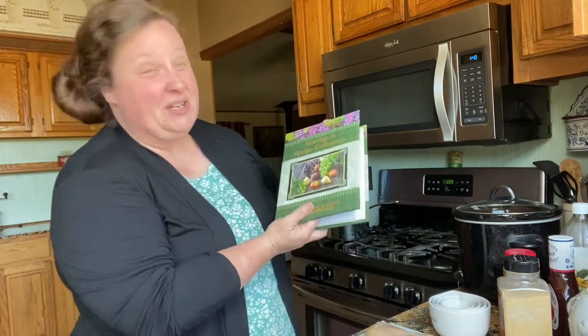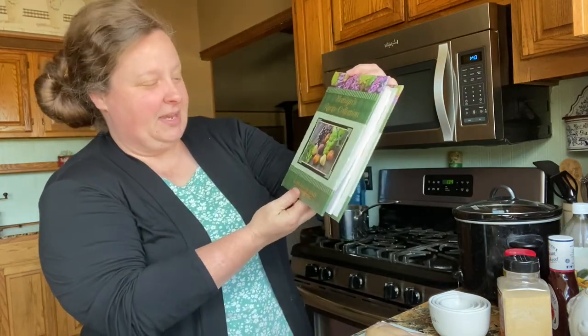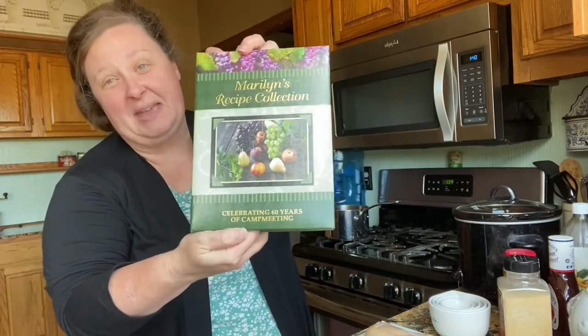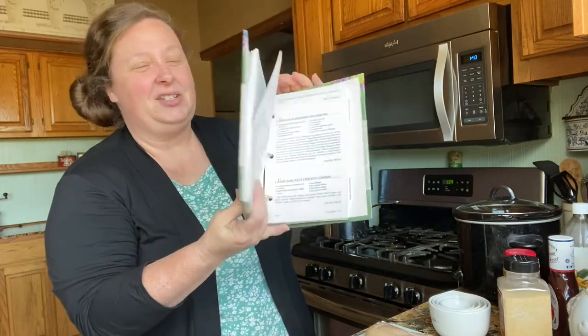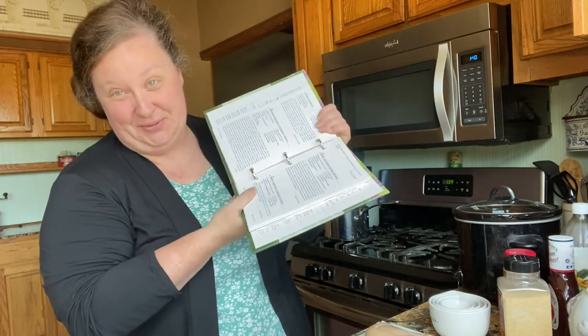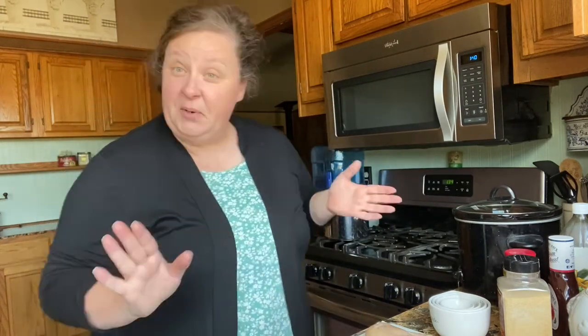This recipe is from a preacher's wife that we know very well. She made a cookbook called Marilyn's Recipe Collections, celebrating 60 years of camp meeting. She's usually one of the main cooks at camp meetings and she cooks awesome — everything she's ever made we've always loved, and this cookbook is wonderful. This recipe is from that and it's super easy.